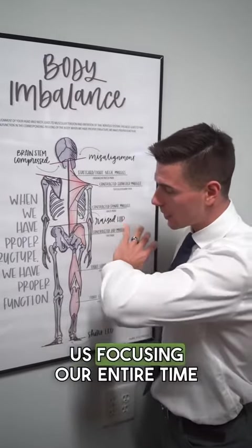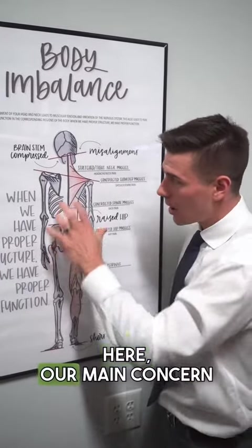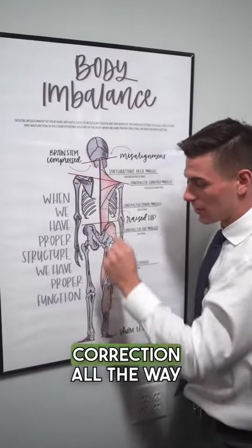So instead of focusing all our time, energy, and money down here, our main concern is to fix the top, which will give permanent correction all the way down.